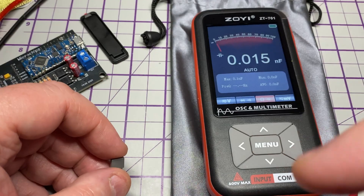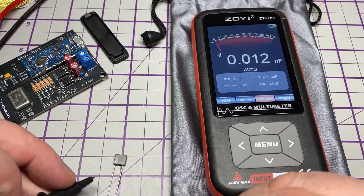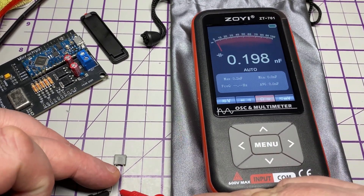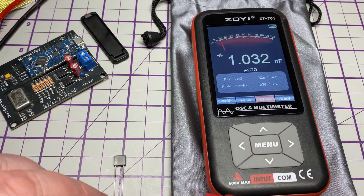Let's do a capacitance check. We have a 102 capacitor and there it reads one and a half nanofarads. It's reading quite quickly — nice and snappy as you'd expect.